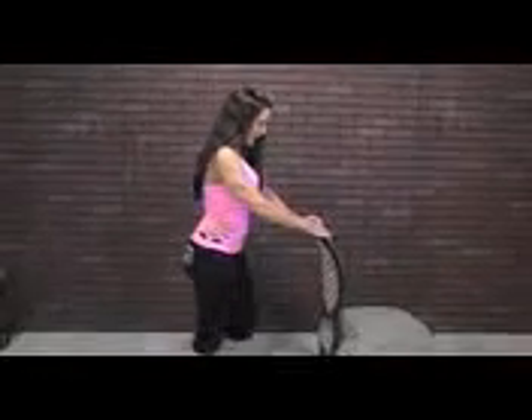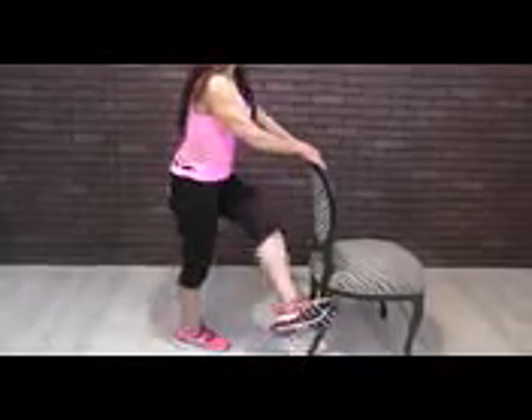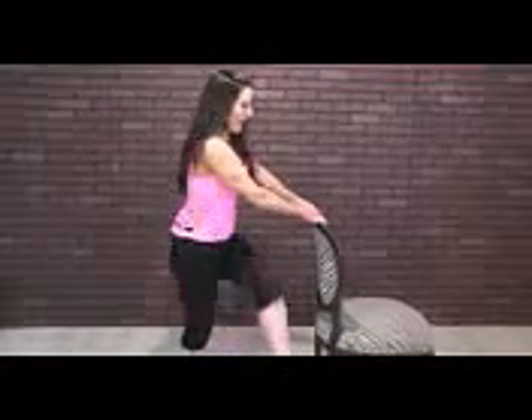We've got two sides, so let's go to our other side. Here we go for 20 — 1, 2, 3, 4, 5 — can you feel those hips warming up? — 6, 7, 8, 9, 10 — keep it nice and tall — 11, 12, 13, 14, 15, 16, 17, 18, 19, and 20. Good — kind of loosen up those hips.